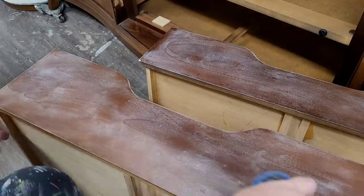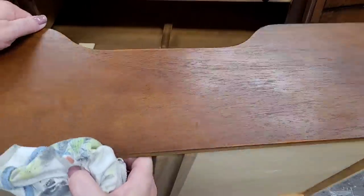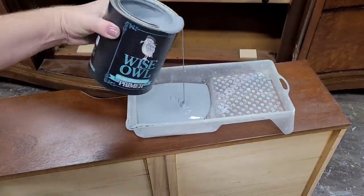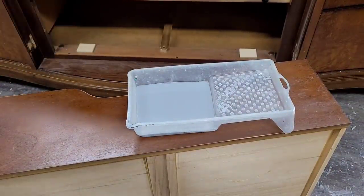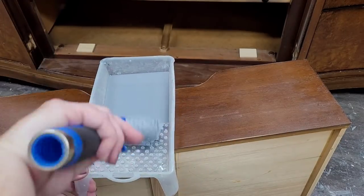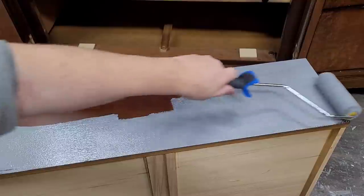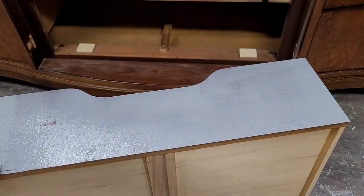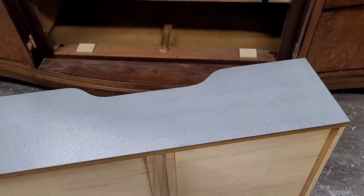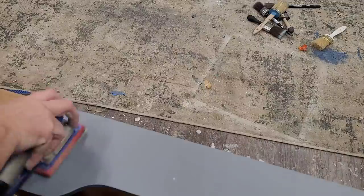I wanted to give this one a little bit of extra protection because this is such a sleek and clean finish — I wanted the finish to lay absolutely impeccably. So I'm going to lay a coat of primer on it as well. I'm using the stain-blocking primer from Wiseau, which is also a gripping primer in one. It comes in four different colors; this is their dark gray, which is a perfect color to lay under a black finish. I'm laying this on using a flocked roller and did two coats across all the flat surfaces.